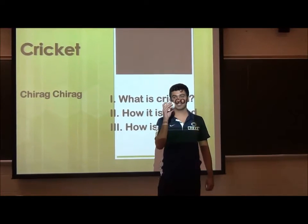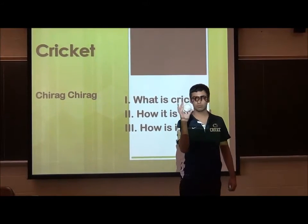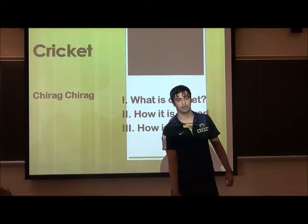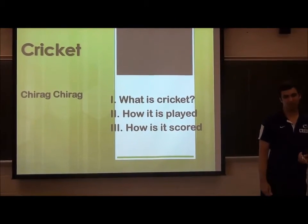Has anyone ever seen a cricket ball? Does anyone want to see one? It's harder than a baseball, right? Yeah.